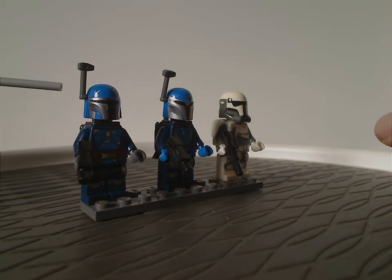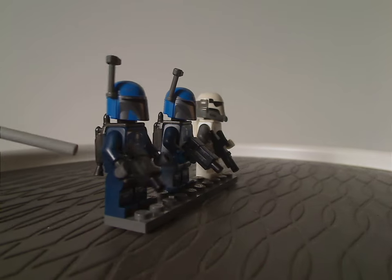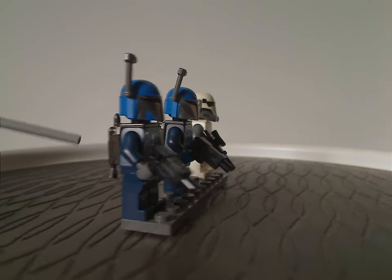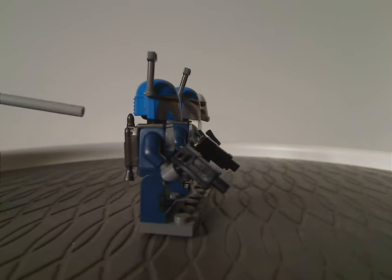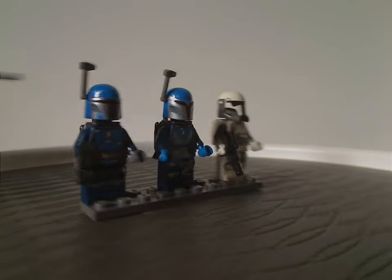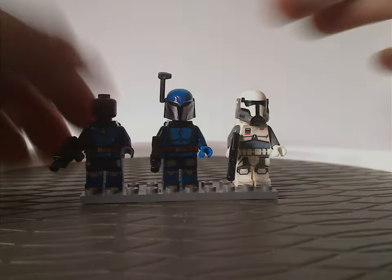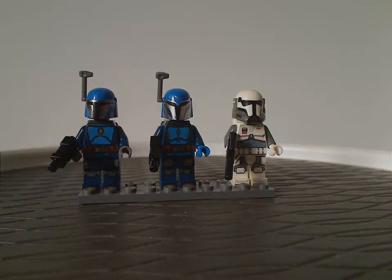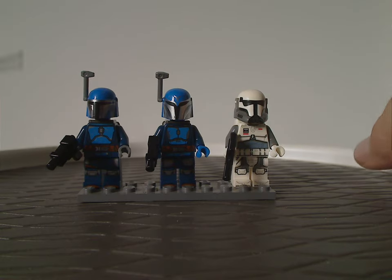And also the same blaster pieces like we see on most clone troopers since 2008, and also the same jetpack piece as the Mandalorian, Boba Fett, and Jango Fett. Unlike the ones in the set last year, this one has plain black head pieces, kind of making it a little bit army-buildable — sort of like in the 2011 Mandalorian Battle Pack.